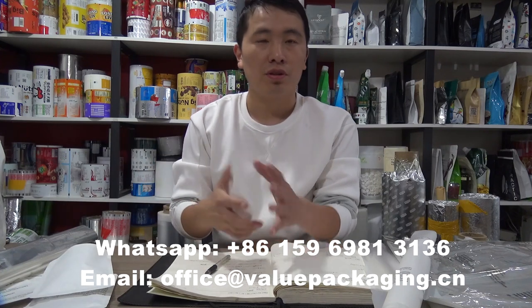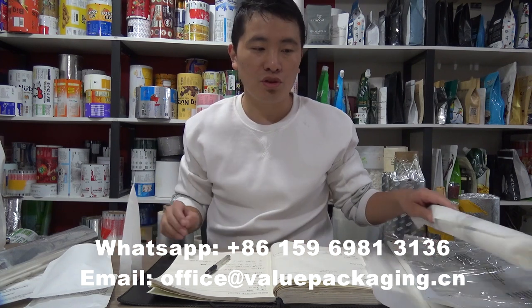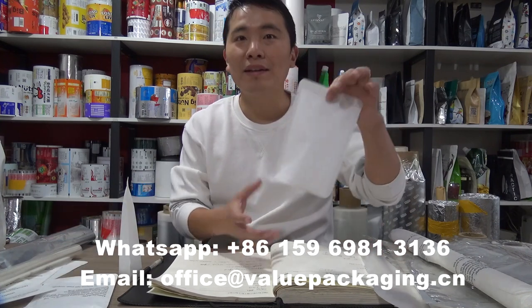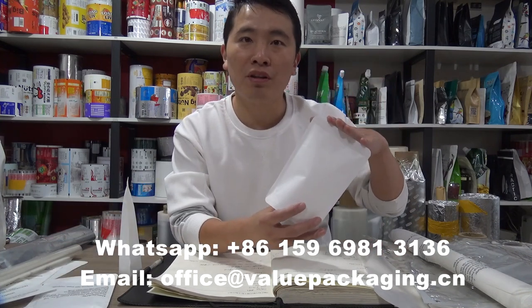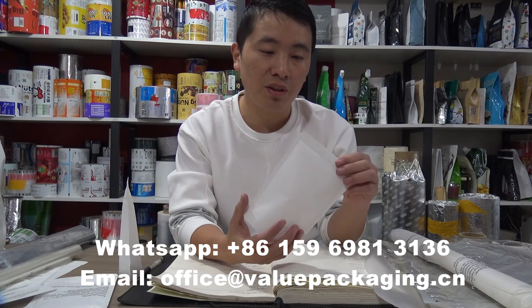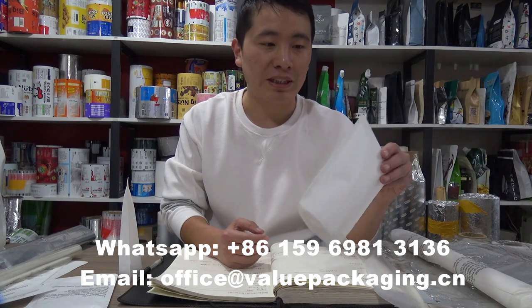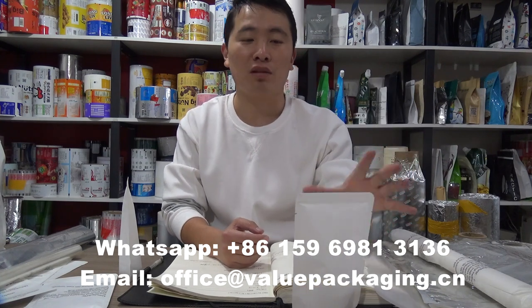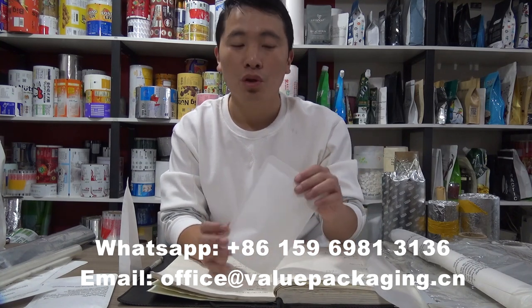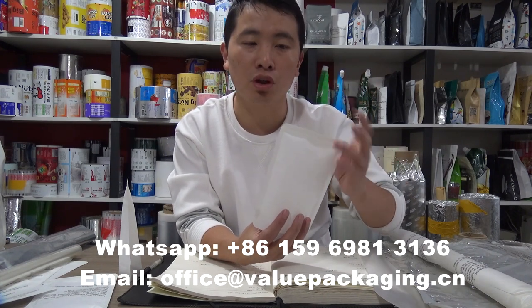As for compostable pouch, kraft paper laminate foil comes to the most used laminate. For this one, kraft paper 45GSM laminate with PLA plus PBAT film at 50 microns. It can be very suitable for many food products and snacks. It is not high barrier performance and we are not going to talk about that. You can check this pouch — it is actually soft, not so stiff.